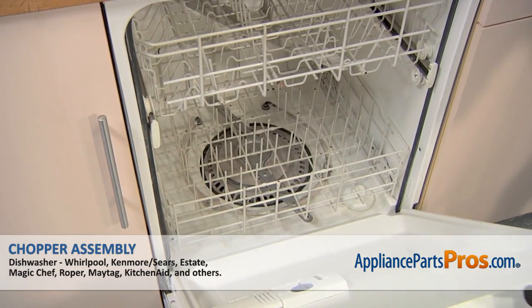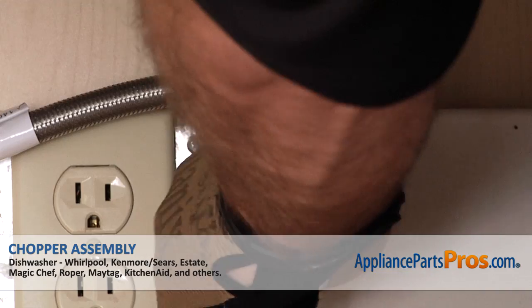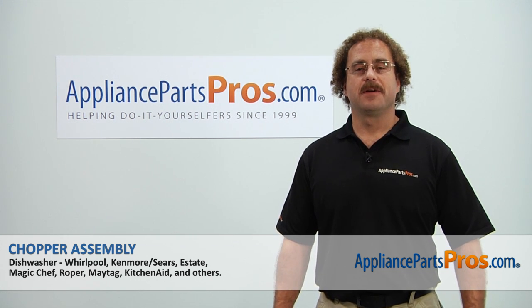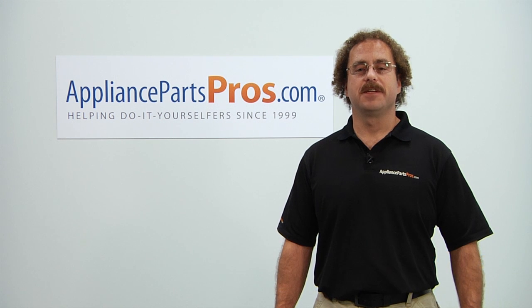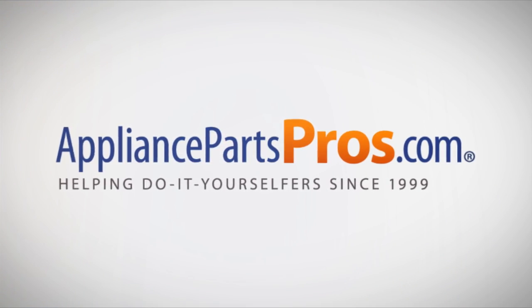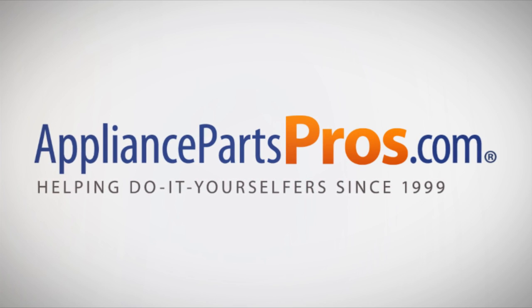Once you have it in there, we can close the dishwasher door. Now that you're done repairing the appliance, you can plug it back in, turn the water back on, and take a first spin. Thanks for joining us for another successful repair, brought to you by AppliancePartsPros.com. Check out our other repair videos on our site, Facebook, and YouTube. We'll see you next time.